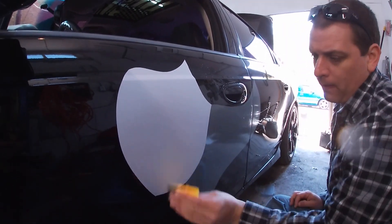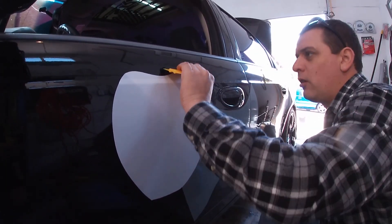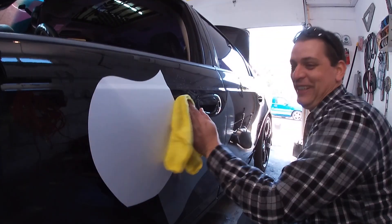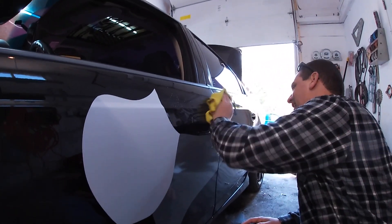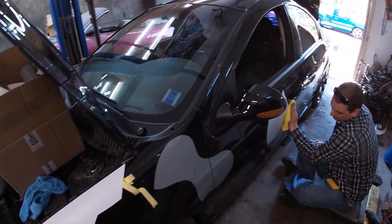Once we get it outside, we can take the extension cord and the heat gun and go over the edges. Once we take it outside we're going to realize how bad we messed up. Anyway, we're going to continue on with laying the vinyl.